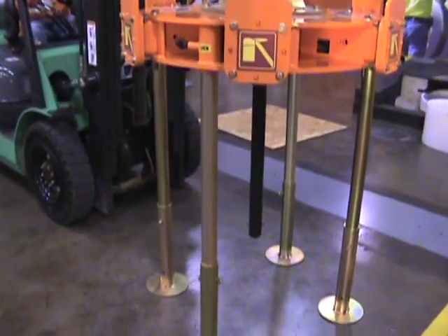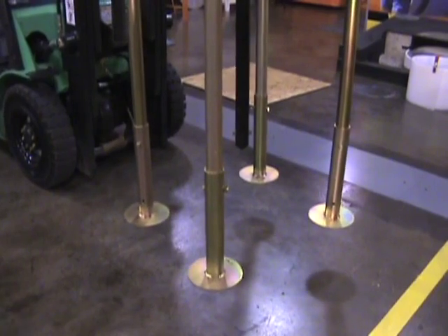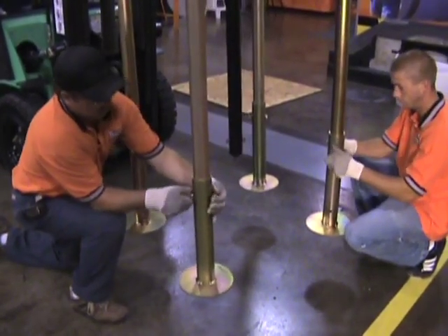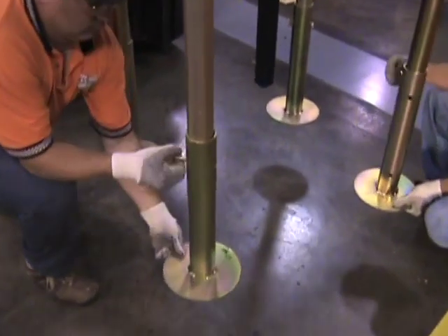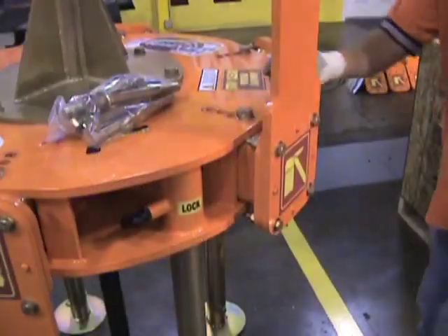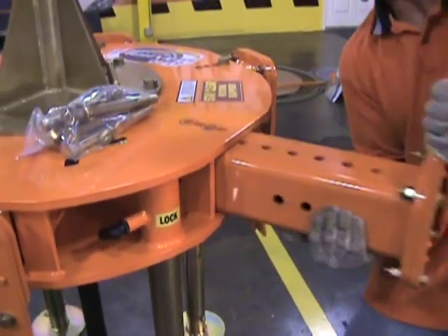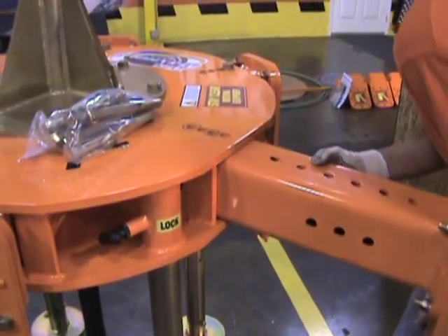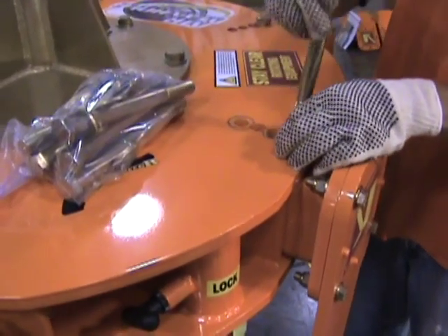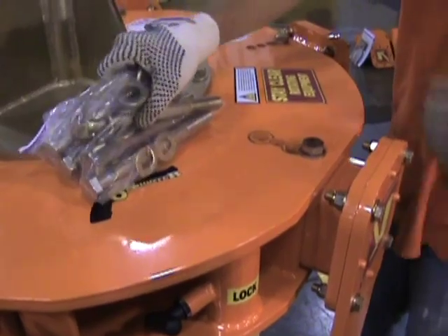You'll want to lift the cutter extractor and shorten the legs by removing the bolts and sliding the legs up to the bottom hole. Pull each of the arms out and invert it — the machine ships upside down — so you'll remove the arm and the blade, turn it over, and slide it back in.